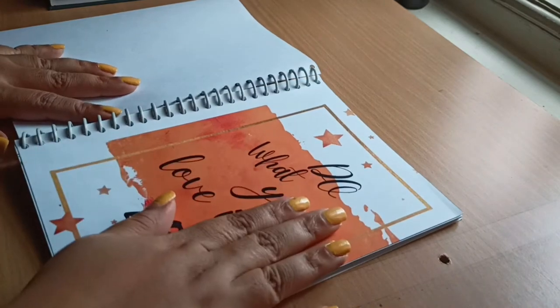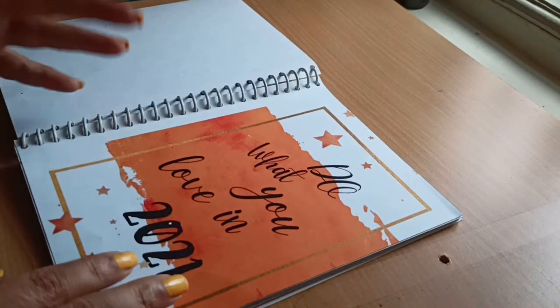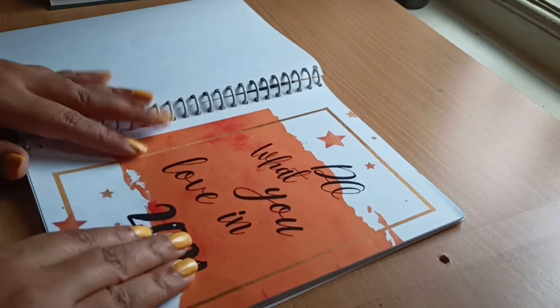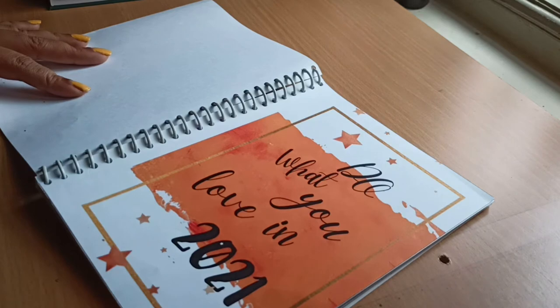The next sheet is a quote page. I love adding quotes — they make me feel energetic and motivated. The quote I chose is: 'Do what you love in 2021.'